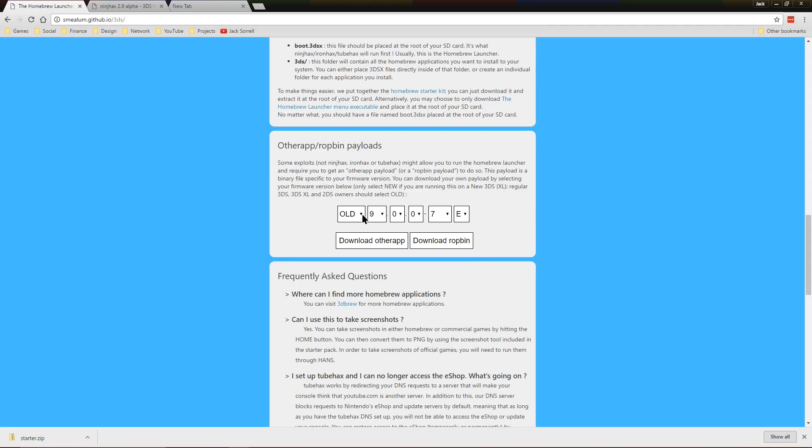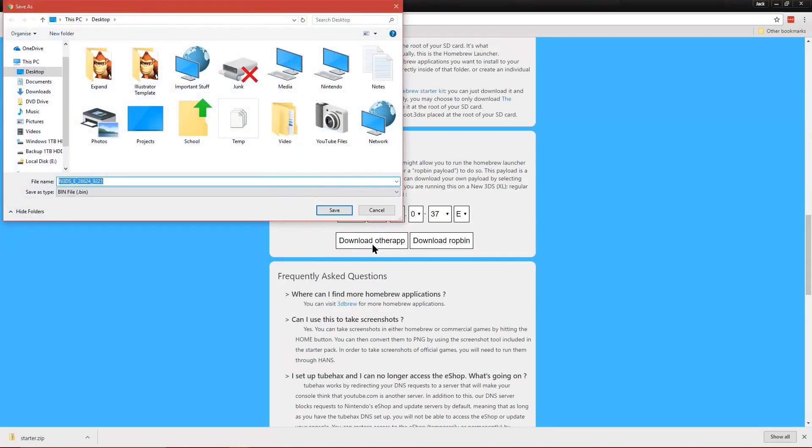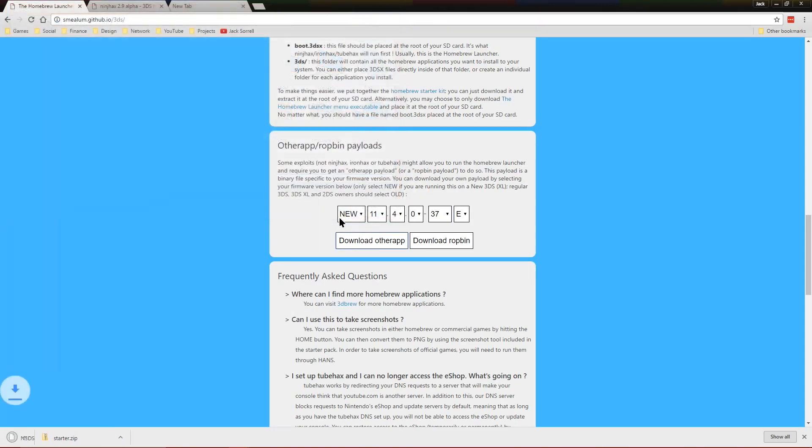Enter your entire 3DS firmware version which you noted down from earlier. After you've done that, press the button which says Download Other App, then save it to your desktop.